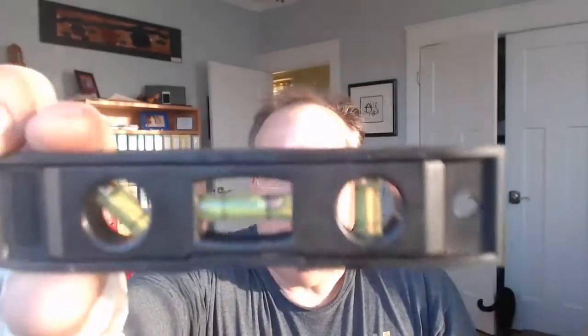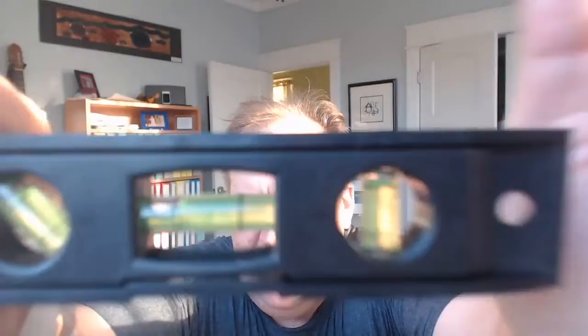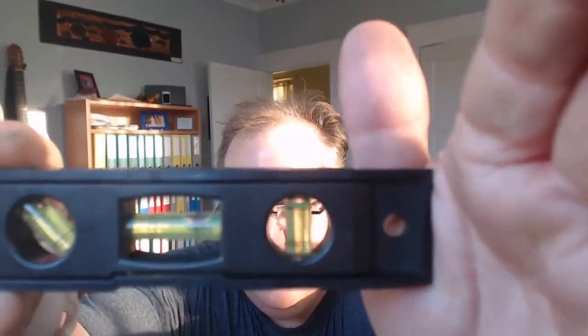I didn't mean to scare you. The tool I want to talk to you about is this one. Any of you ever seen this one before? It's kind of funky. If you look right there, it's got a line and it's got a bubble in it. Let's see if you can see it a little better here. There we go — you see the bubble in there?